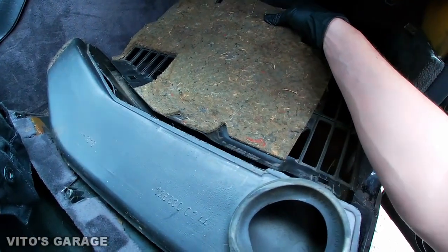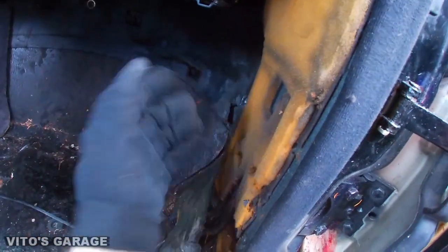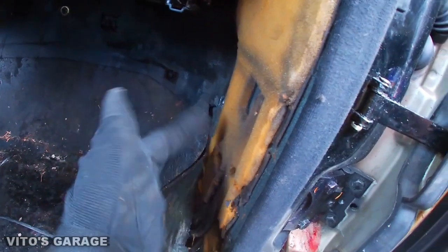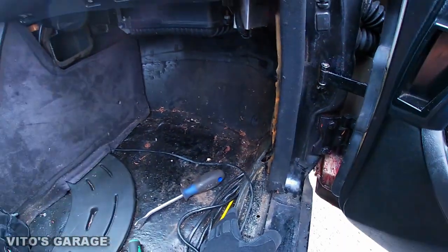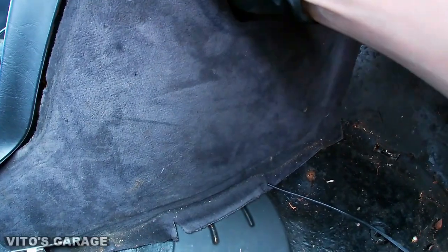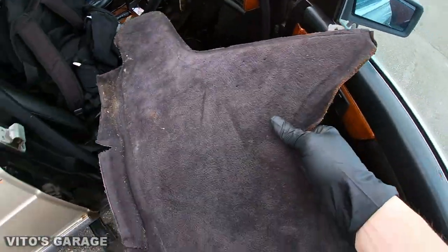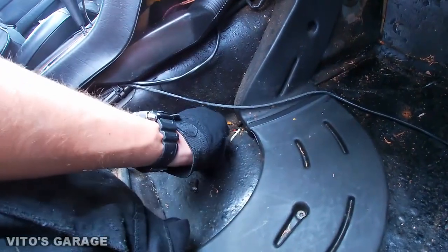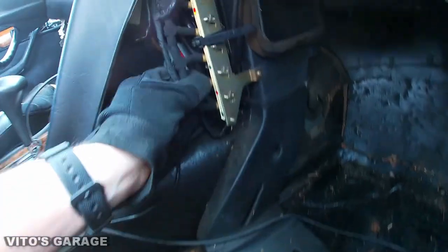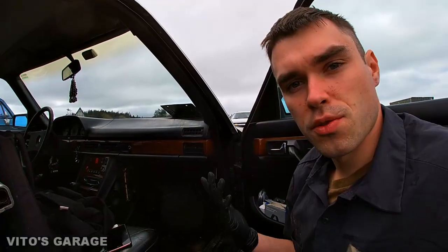This is not broken — it just connects right here. When you're removing this panel it goes this way, so pull it this way, kind of wiggle and pull it this way. Don't just pull it straight out because you're going to break the clips — it has to come out towards you. Now you can remove this other panel. There were some coins right there, and this can all be cleaned as well. This exposes your vacuum controls here for the climate control.